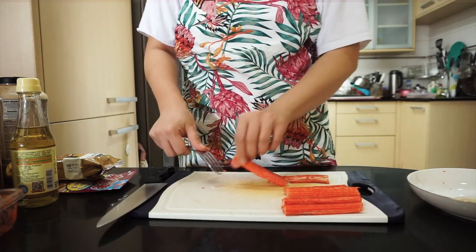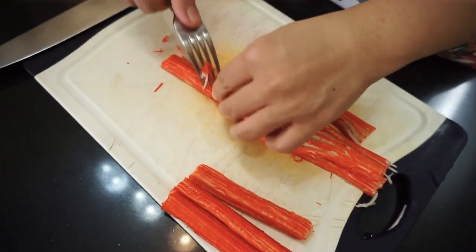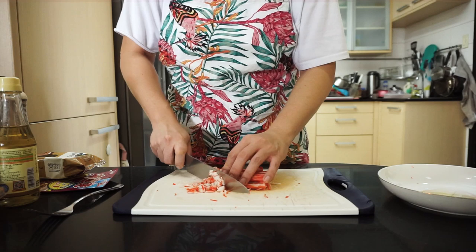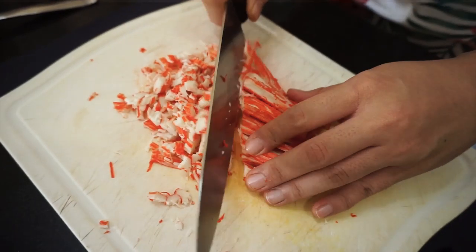Isaslice natin ang 100 grams na cani ng maliliit na piraso. Gagamit ako ng fork para magkaroon ng strands para mas madali siyang i-cut. Tuloy-tuloy lang hanggang magawa ito sa lahat ng cani before natin i-cut into smaller pieces with a knife.